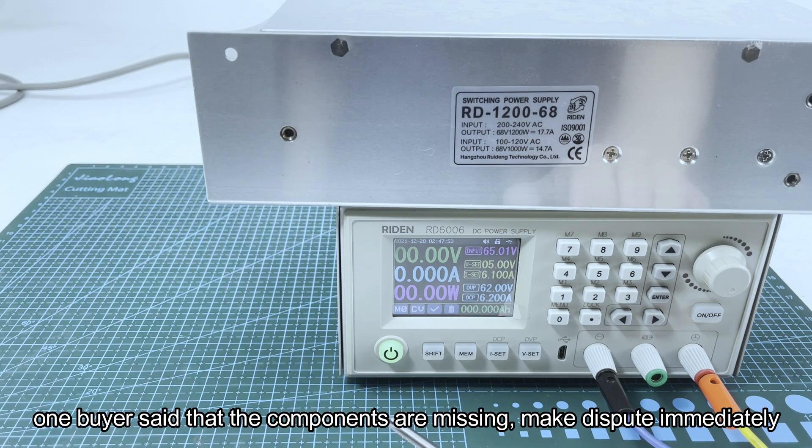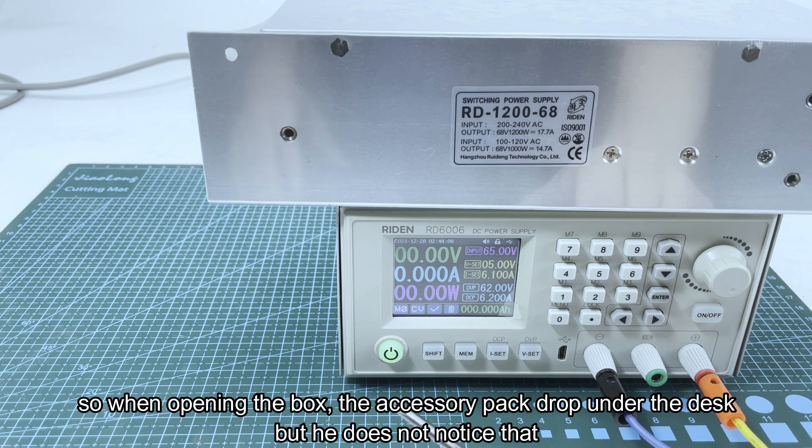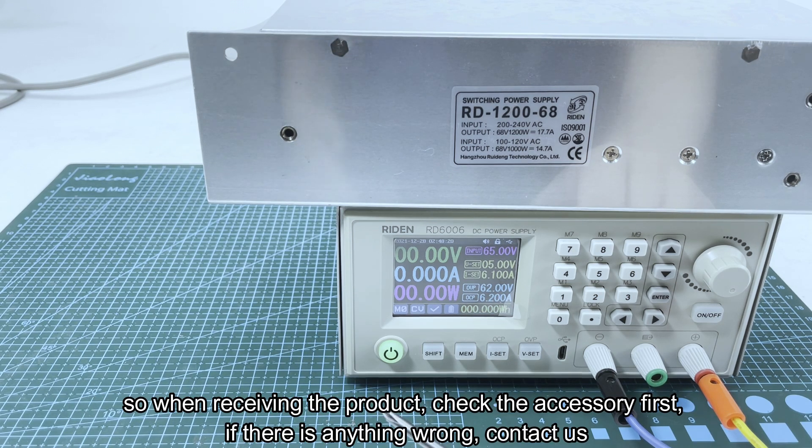There was a customer who found something missing and made a dispute requesting a refund, but actually he found the accessory pack under his desk — when he opened the box he had dropped a pack under the desk and didn't notice. So just calm down and check carefully if something seems missing, and just tell us.